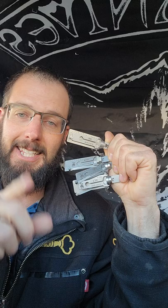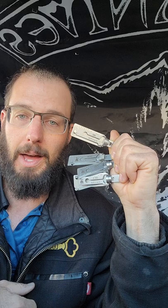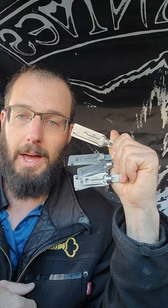We do padlocks, we do interchangeable core, Best, Falcon — all of the above. Classes this Saturday at 10 a.m. Whether you're a beginner or a novice, fill out an application at wayneslockshop.com or shoot me an email at tricountylocksmithservice at gmail.com. Thanks for watching.